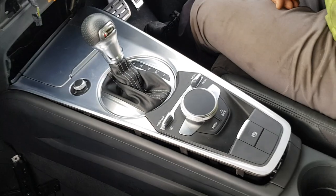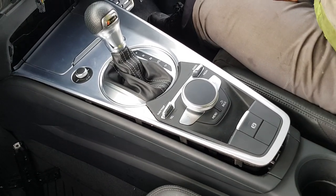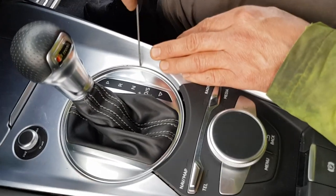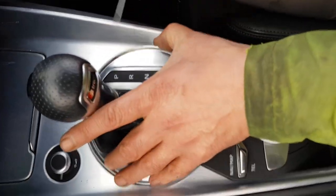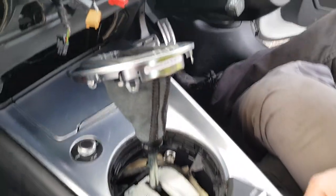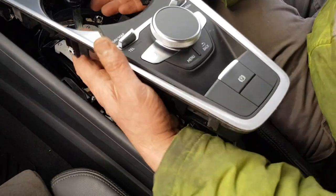Now we're taking the silver metal trim off the center console. The gaitor and gear stick are done.